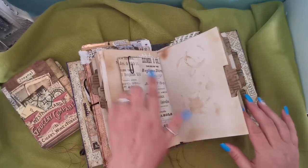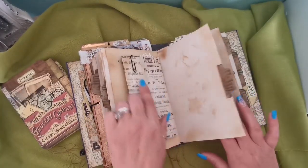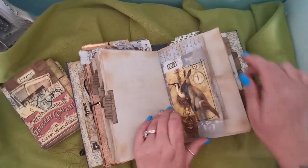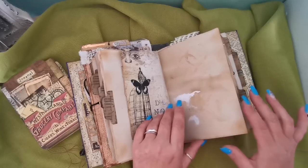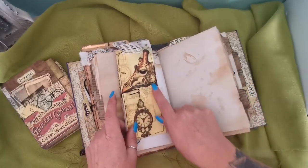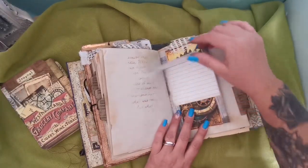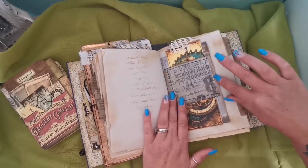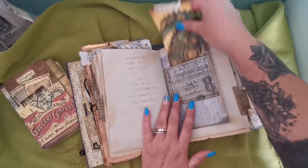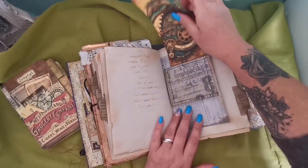We have one of those pockets with the giraffe — a little side pocket. I'll find something to go on that. Then a kangaroo, another one of those tracing paper envelopes — I love these animal images, they're so pretty. Then we have a flip-up writing area that is also a pocket, and behind there is another journaling card.